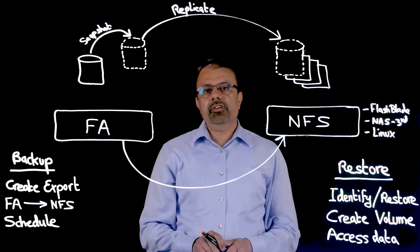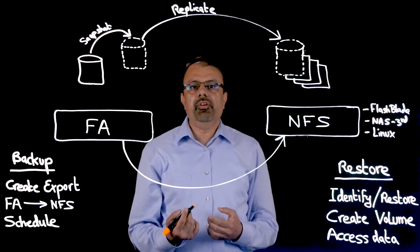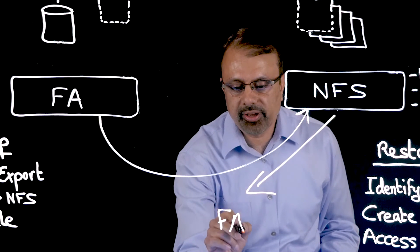The Snap to NFS feature uses portable snapshot technology. These portable snapshots can be recovered to either the flash array that backed up the data or to any other Pure flash array.